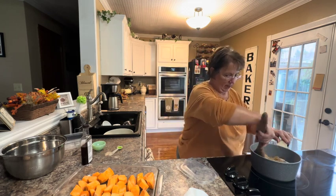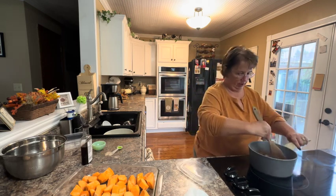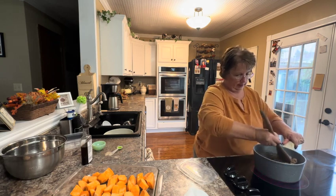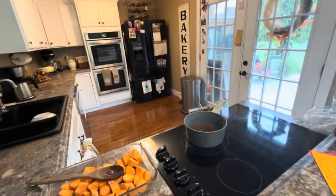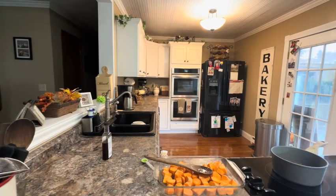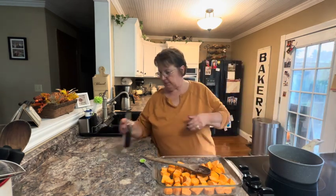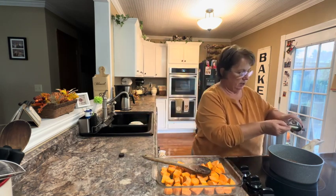Once I remove it from the heat, I can add in my vanilla. I'm just going to wait until my butter melts — you can see it's not there yet — then let it rest and come to that boil. My pan is now at a gentle boil and that's been boiling for about two minutes. I'm going to turn off the heat, add a teaspoon of vanilla, stir that in, and then pour this over my chunked-up sweet potatoes.